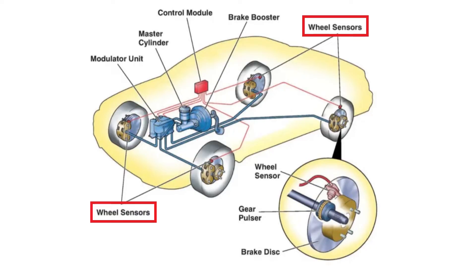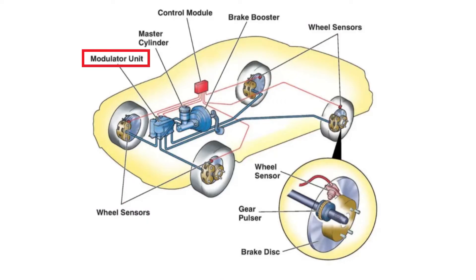one wheel speed sensor for each wheel, so you have four of these on a standard vehicle. There is a hydraulic unit that has a hydraulic pump with it, and then the third component is going to be the ABS control module itself.